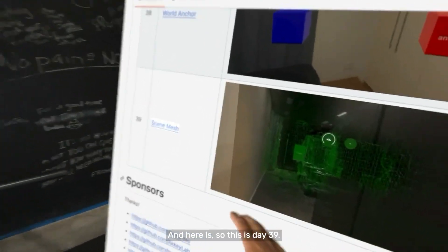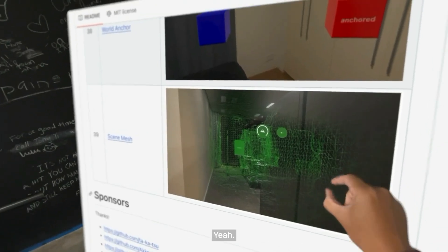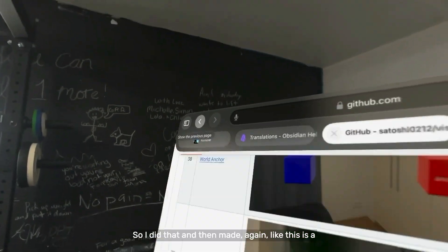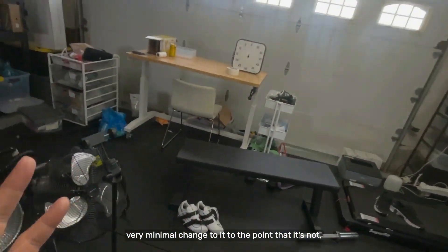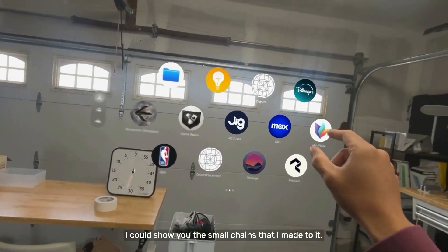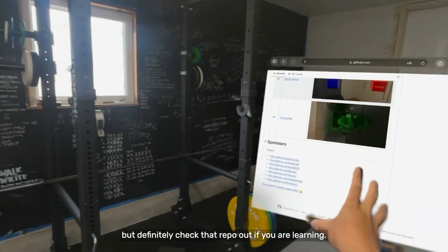So this is Day 39 — the scene mesh. It puts a wireframe on the different surfaces. I made a very minimal change to it, to the point that I'm more just demoing someone else's thing. I could show you the small changes I made to it, but definitely check that repo out if you are learning.